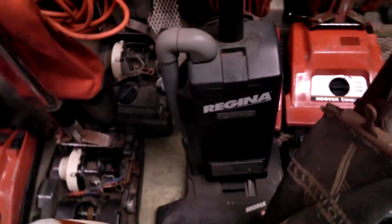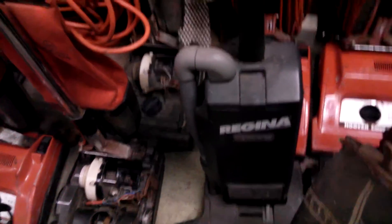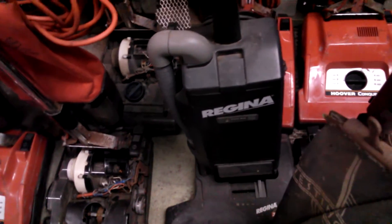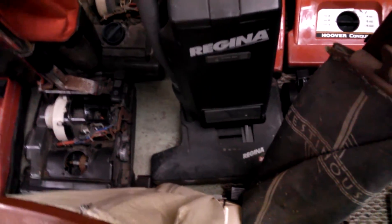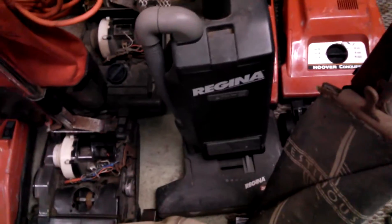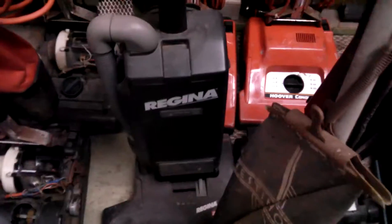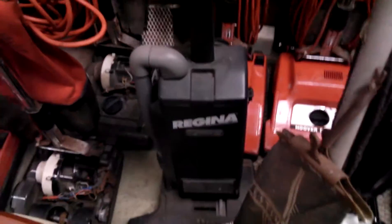There's also the Regina. When I opened the door it looked like a mouse or mice had been living in it — almost déjà vu like my truck. So that one isn't just going to get a bag and a belt and a cleanup; it's going to get a full motor teardown to see what other damage they've done. I've already seen that they chewed through the headlight wiring.